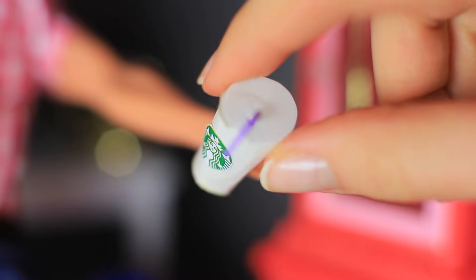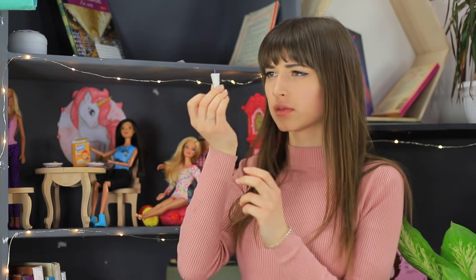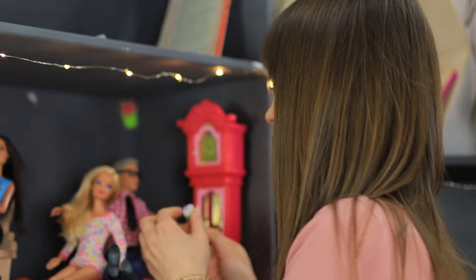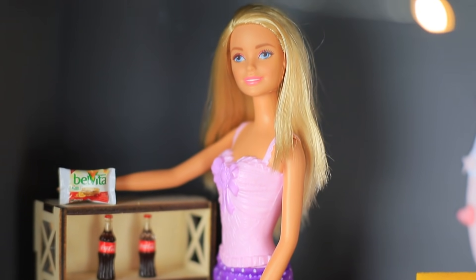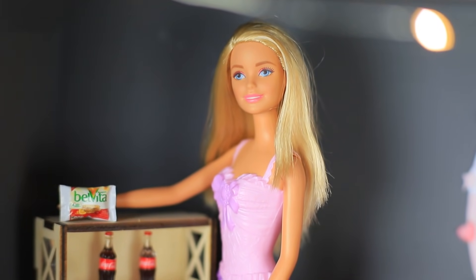Dolly sees a cup of Starbucks coffee in Ken's hands — the one she lost this morning! Now she understands where it went. Is this all actually revenge for her mean Nutella joke? Dolly is angry — that's so rude! But Barbie offers a truce; she wants to treat the girls with little cookies as a gesture of friendship!